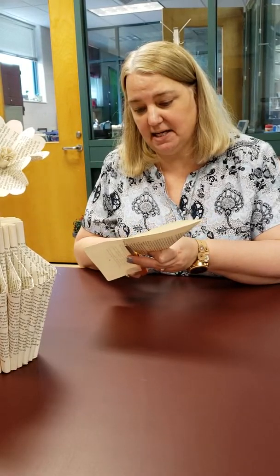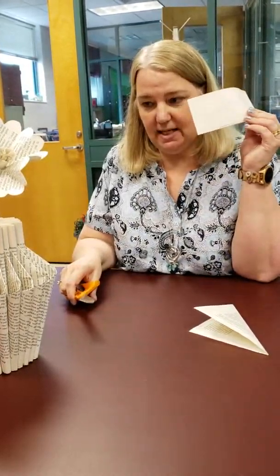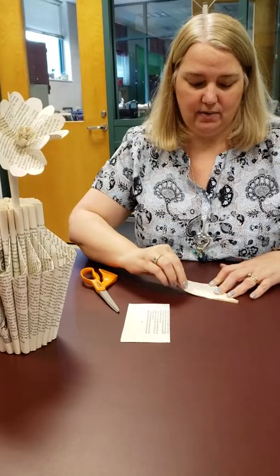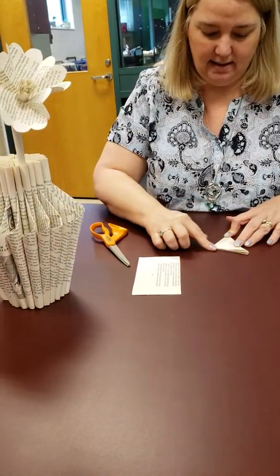You'll start with a piece of paper, fold it over like this, and we're going to cut off that end piece. If you've ever made a snowflake, that's exactly how we're going to do it. This extra piece here is going to be your center of your flower. We're going to do something with that in just a moment.